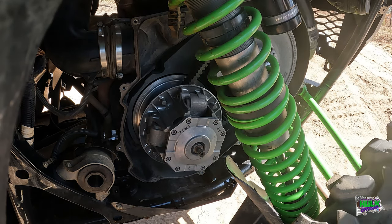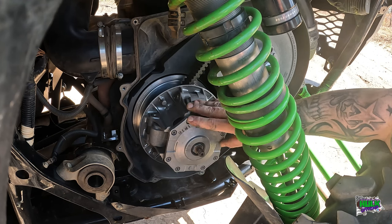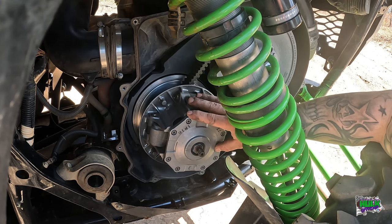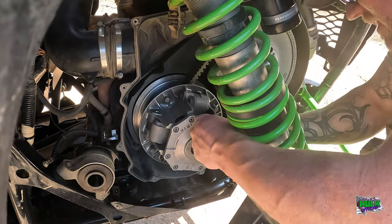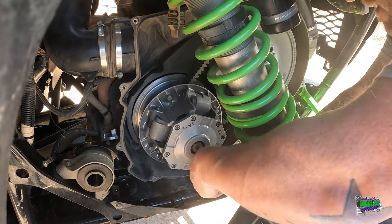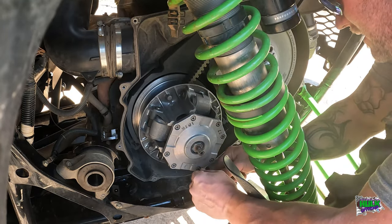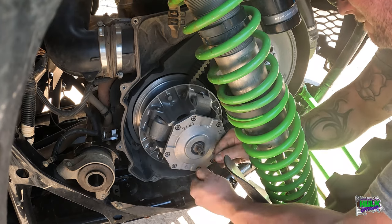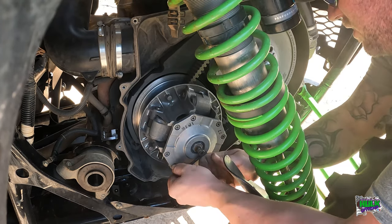All right, so now we're going to pull these bolts and pull that spring off. Like I said, pulling these - I loosened those ones up off-film just so I knew I could get them. I'm sitting here struggling. So these ones weren't though.